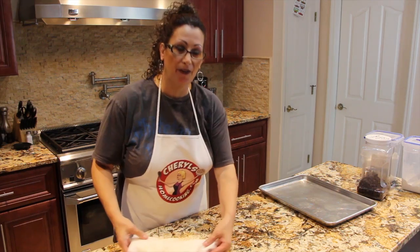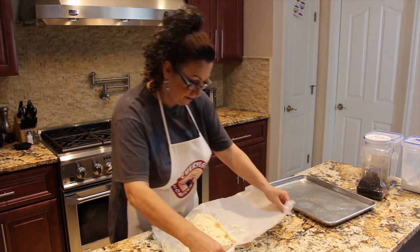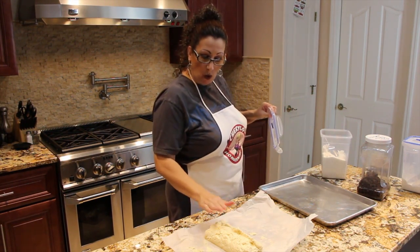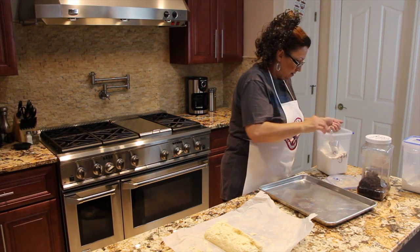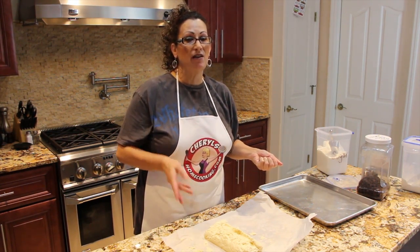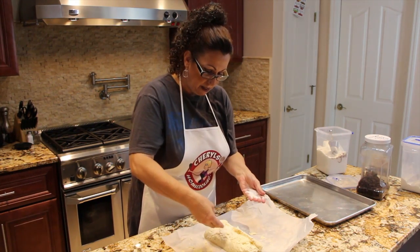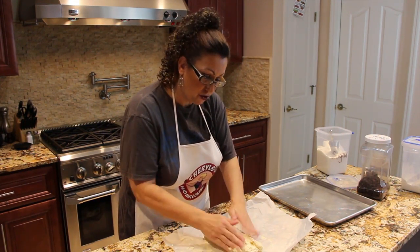I have my oven preheated at 350. What I'm going to do is roll it out on this parchment paper, so I'm going to take a little bit of sugar. That's why I said these cookies are more or less butter cookies because they have two sticks of butter in here, but with the sugar it's like a combo between the both. It kind of reminds me of the Girl Scout cookies. So I have just a pinch of sugar on the cookie dough.